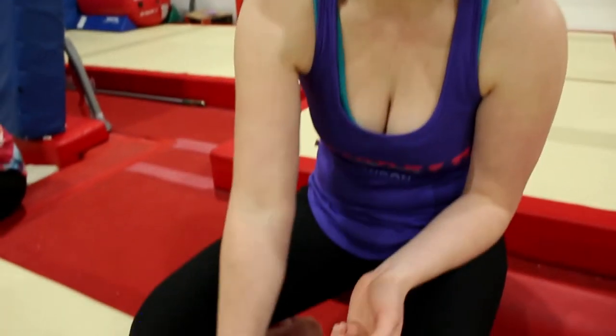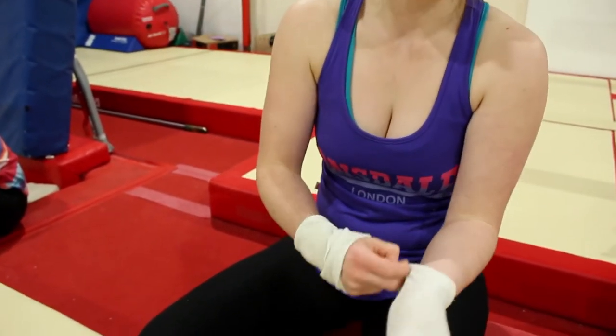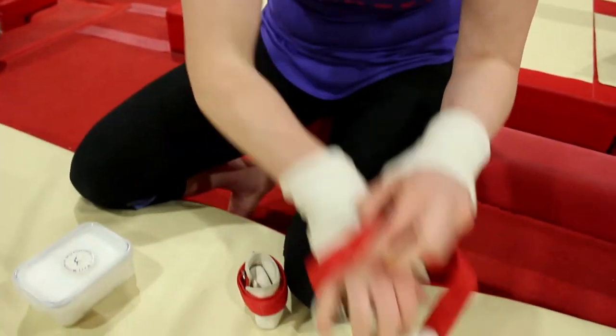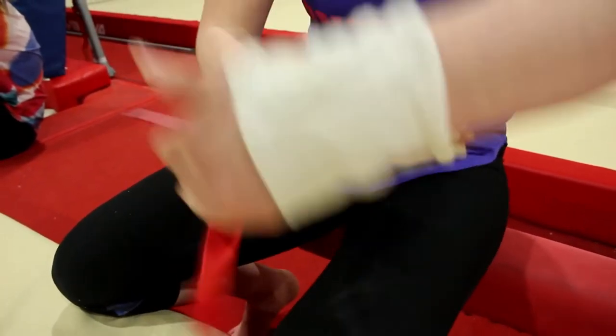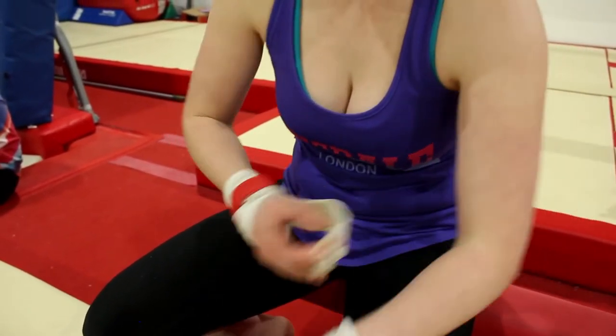I'm a bit weird — I've got socks as hand guards to protect my wrists from getting any friction burns. You can actually buy proper things, but I've always found socks just always worked for me really.